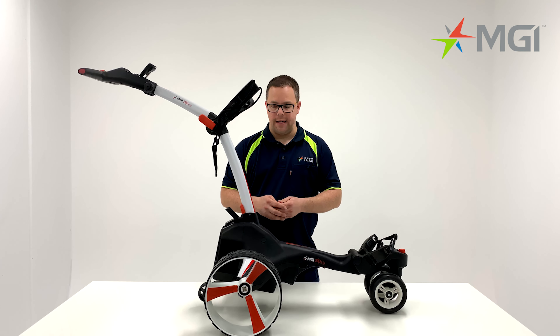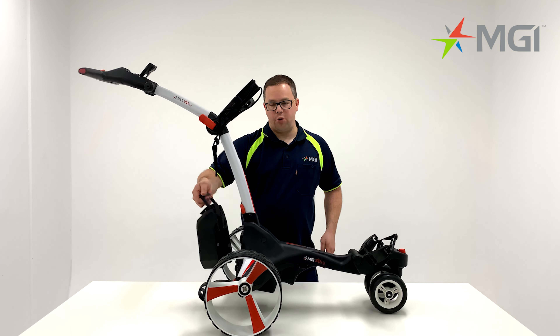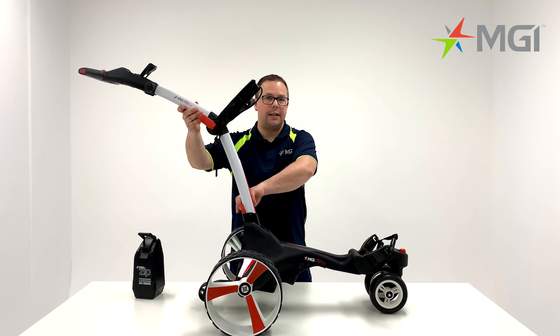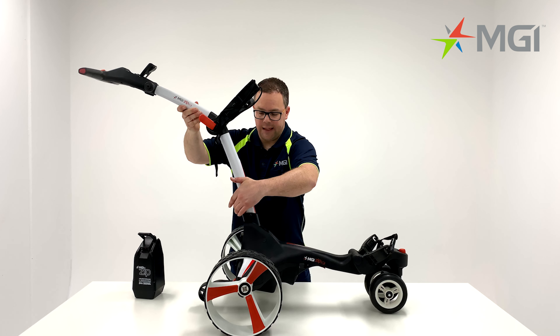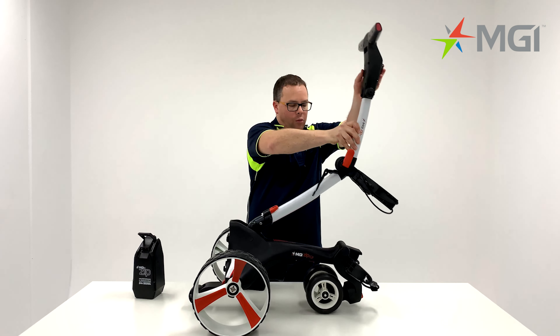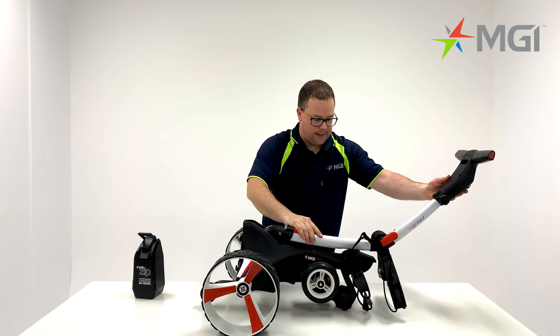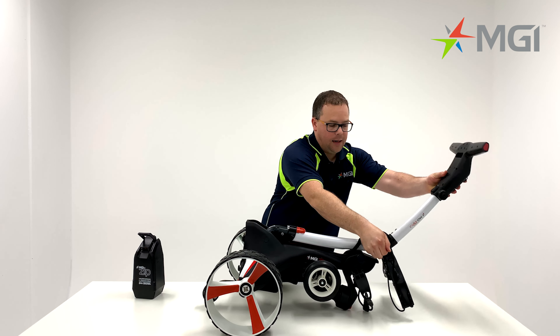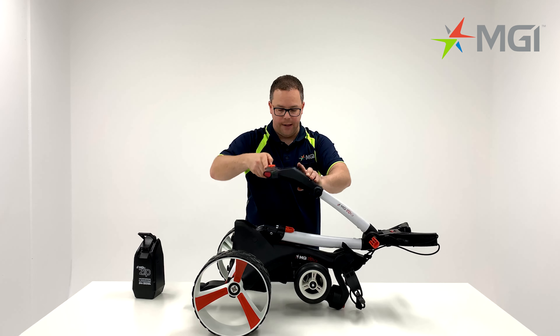I'll now show you how to fold the buggy up. Remove the battery from the buggy and put it to the side. You'll notice a red lever at the base of the buggy. Pull this red lever up and push your handle forwards. Once the handle is down all the way, release the red lever and fold the top handle all the way back.